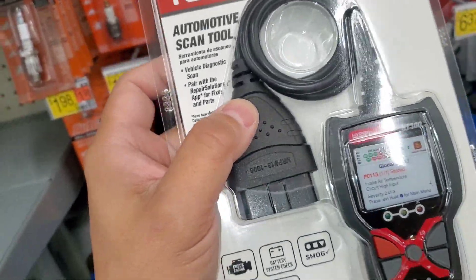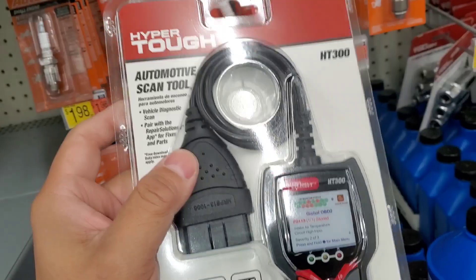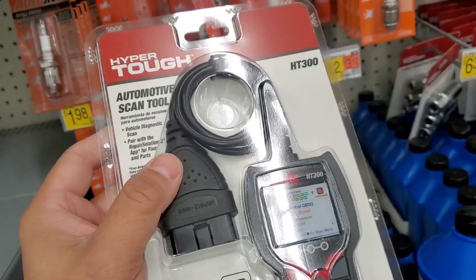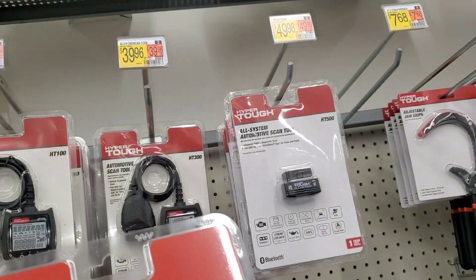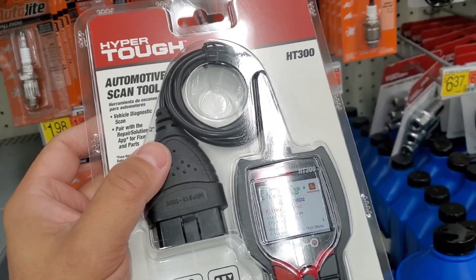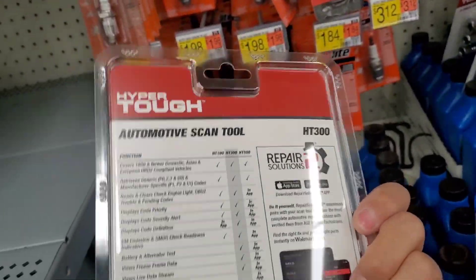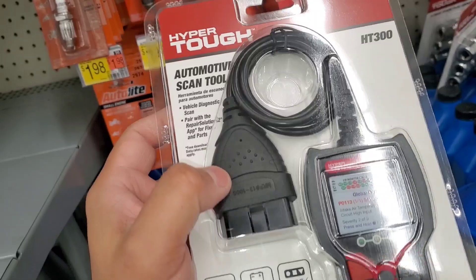I actually did a review on it — this is more of an update. If you guys have this, drop a comment and let us know whether it's a decent scanner or not. I thought it was decent when I used it, but to be honest, for close to $50, you could probably get one for like $25 on Amazon and get it the next day. I'm not knocking Hyper Tough because I actually like their stuff.